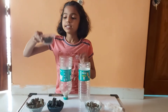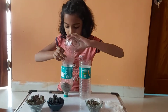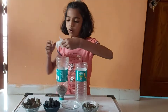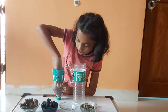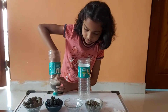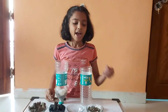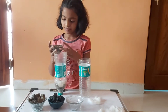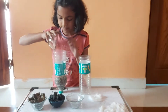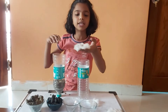I will add some soil in it. We have to add a thin layer of cotton first. After that, I will add some sand in it. After doing that, I will again add a thin layer of cotton.